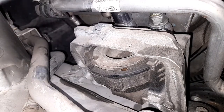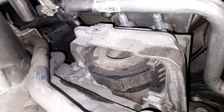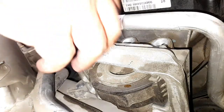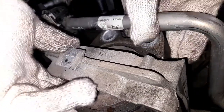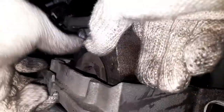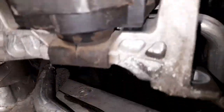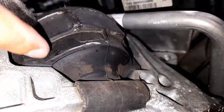Let's go. And guys, this is the broken rubber mount — you can see it is damaged.